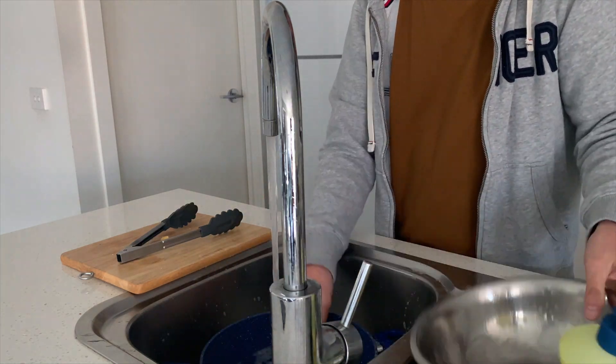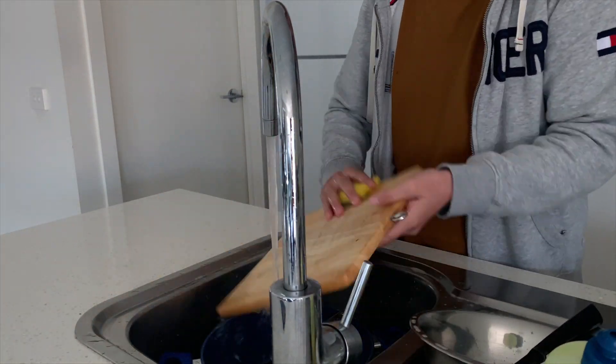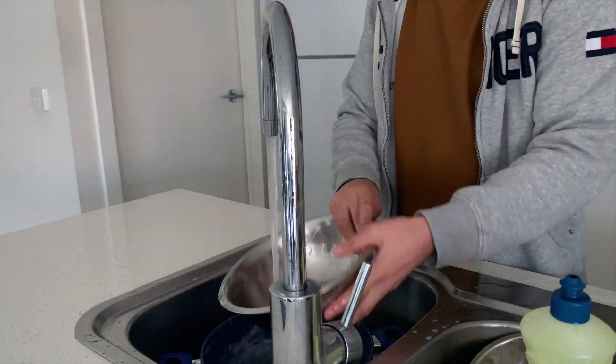Hey kids, make sure you wash all the things that you use in the kitchen. Otherwise, your mom will not allow you to use the kitchen again.